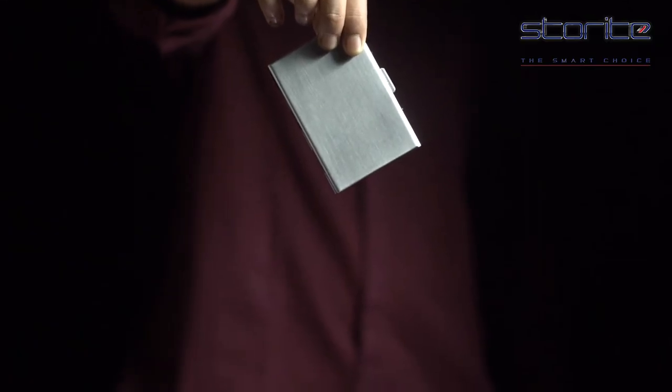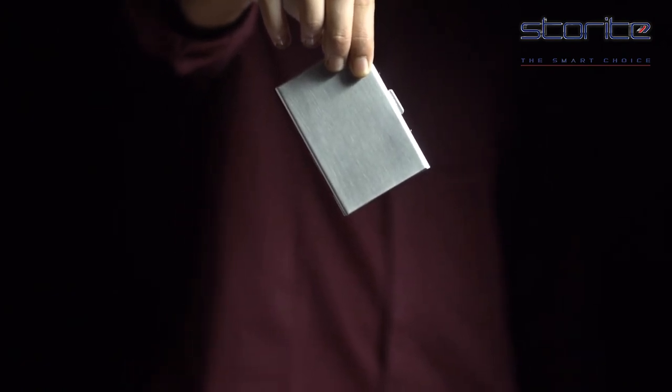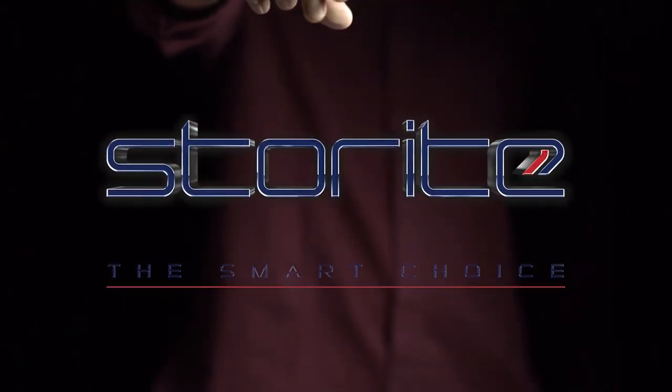This premium silver polished stainless steel finish will help get rid of all the wallet load and go classy with this perfect stainless steel card holder. Make a smart choice with Storite.